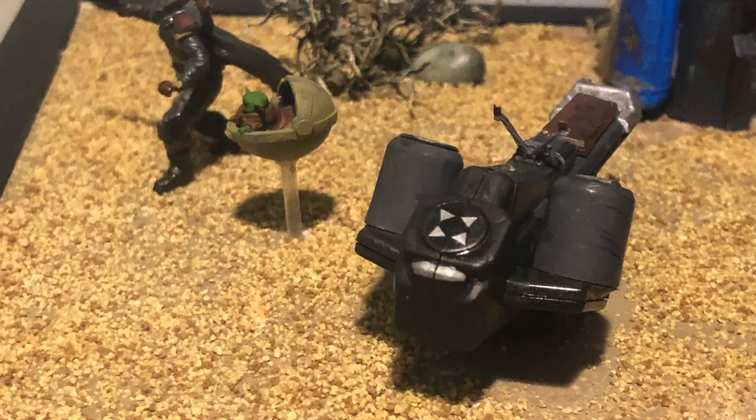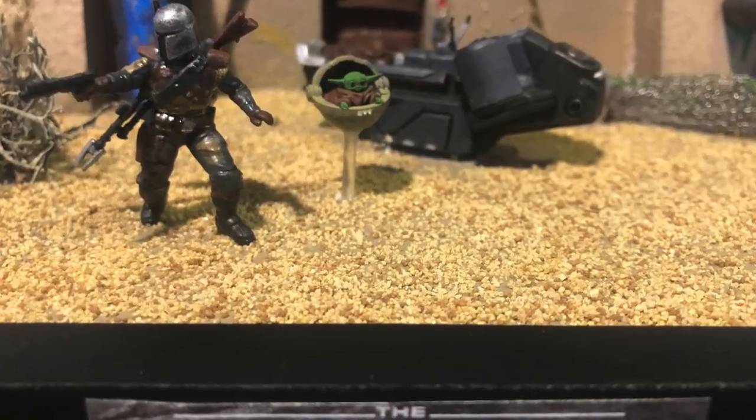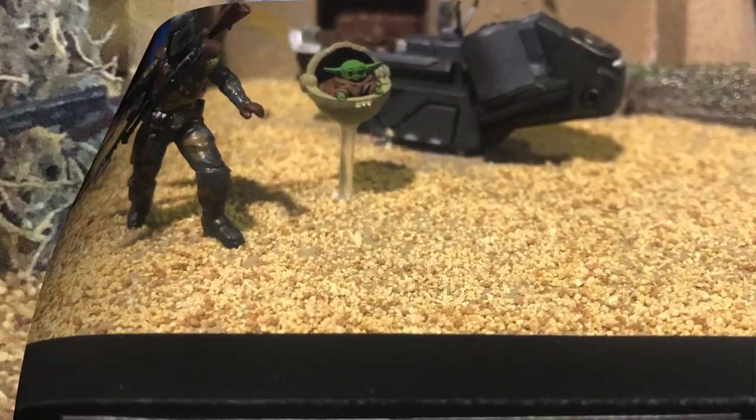To make the speeder bike look more believable, I actually found some bits and pieces from my spare box to make handlebars and also a saddle.